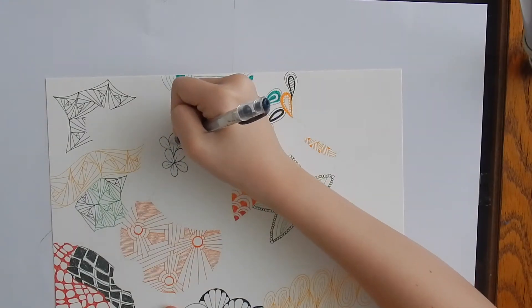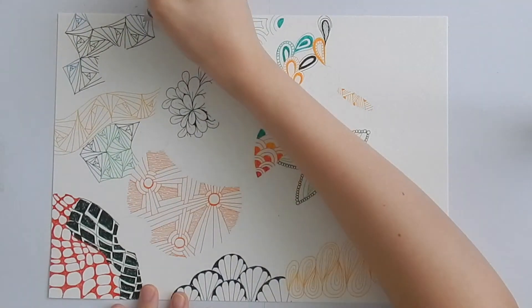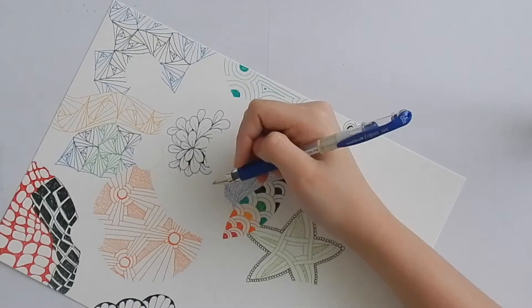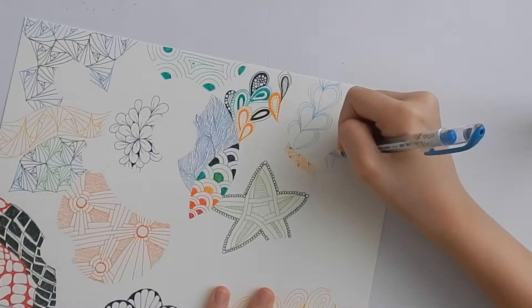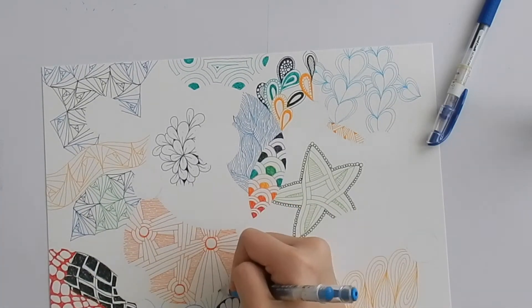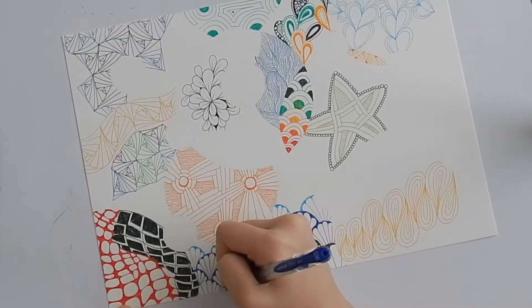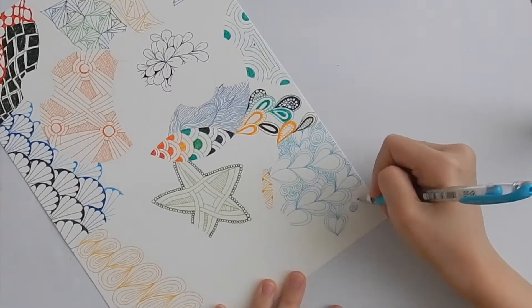A little bit of Flux. And then a very elegant tangle called Yuma. The light blue area here contains Heartswell and Crescent Moon.